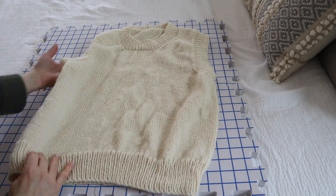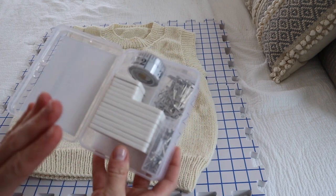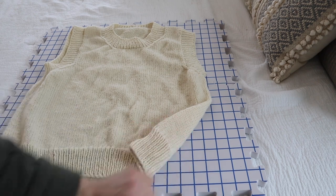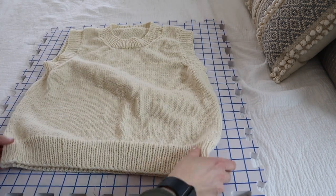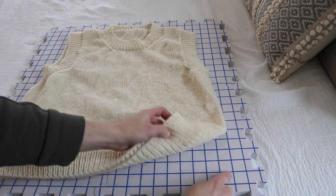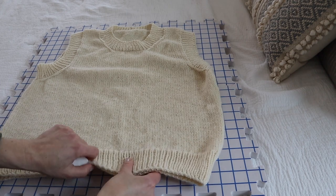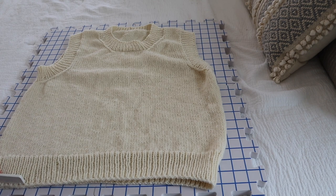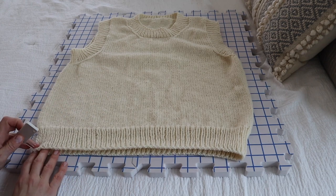Now I'm going to take pins — I've got a couple different kinds. I'll link all my supplies in the video description: my mats, my pins, things like that. These grids are an inch square, so it's easy to determine how to pin your garment. If you need it to be a 40-inch circumference, it should be 20 inches wide — just count the squares and pin based on the size you want. I'll start pinning at the bottom, stretching to the top, making sure everything lines up and measures where it should.